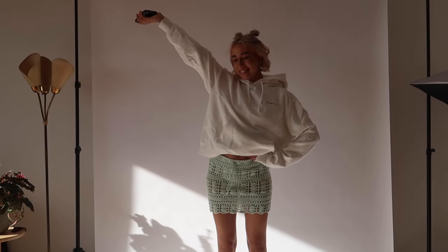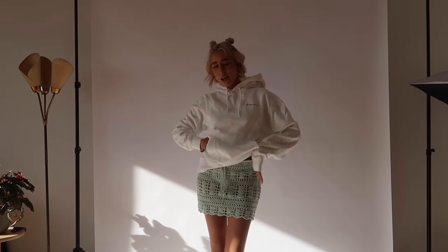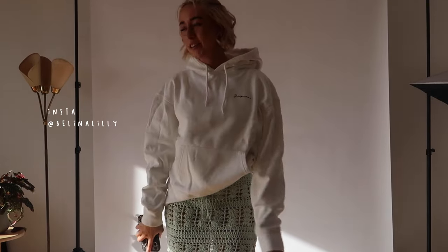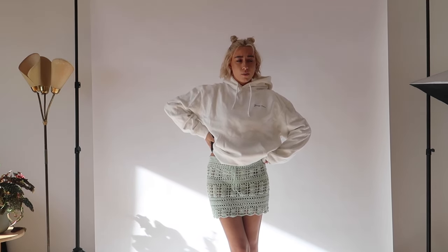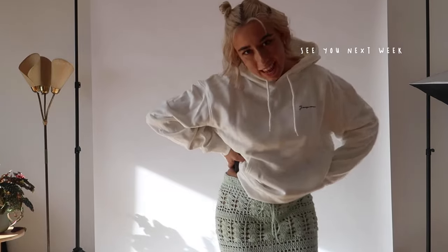Here's the final result — I hope you're happy with your result too! Don't forget to slide into my DMs and send me a picture, or tag me on Instagram. I hope to see you in the next vlog or crochet tutorial. I'm thinking about maybe a scarf, something checkered — let me know your ideas. I hope you enjoyed and I'll see you in the next video, bye!